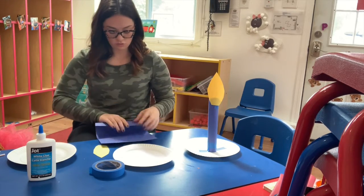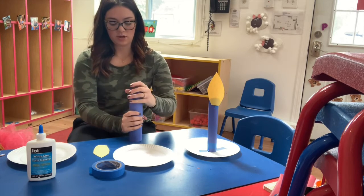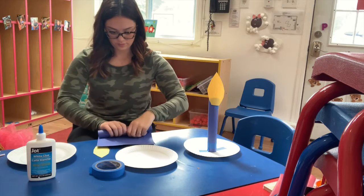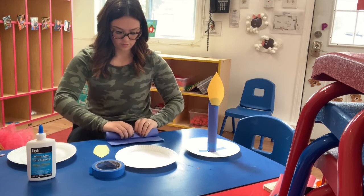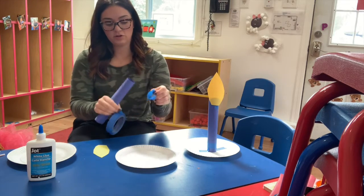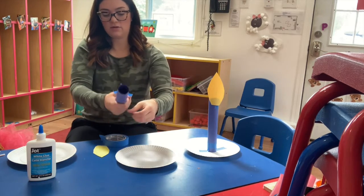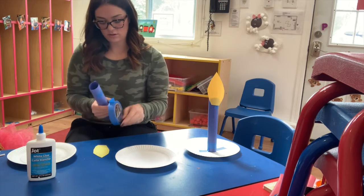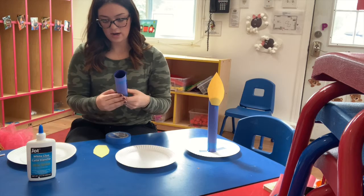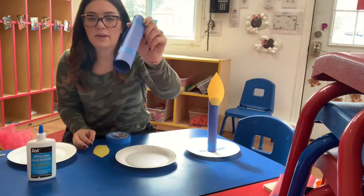You're gonna start off and roll the construction paper — maybe have a mommy or daddy help you. I use tape because it takes a little while for the glue to dry. If you want to glue it that's fine, but I'm just gonna tape the ends and wrap it around. Roll that piece of paper and tape it.